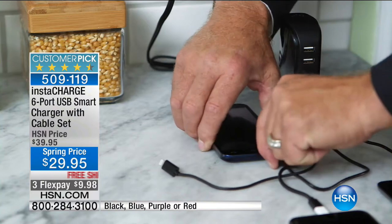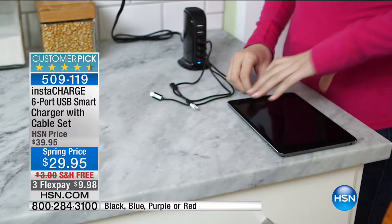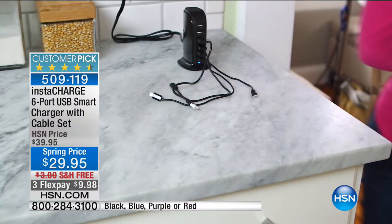Think about the devices you have in your home right now — your phones, tablets, cameras, Fitbits, toys, and speakers. Now you've got one place where six different devices can be charged at the same time. Leah Lidl is here to show us how it works.